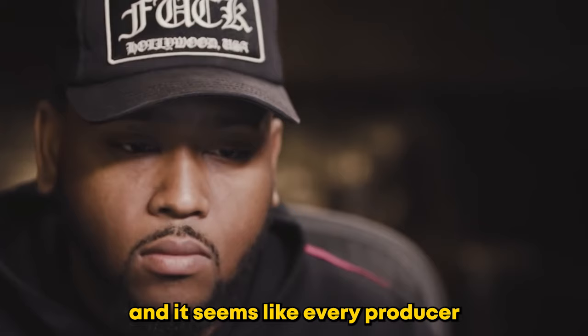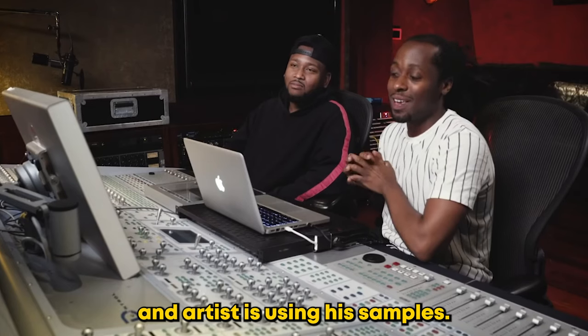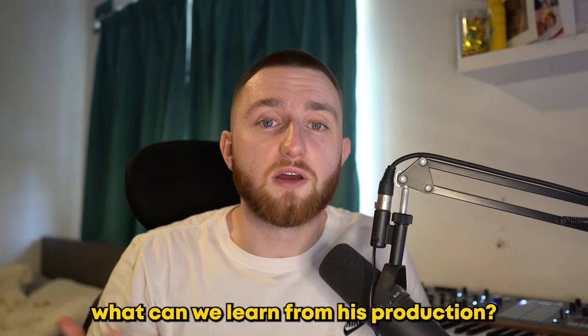Jahaan Sweet has produced so many big songs and it seems like every producer and artist is using his samples. What can we learn from his production?